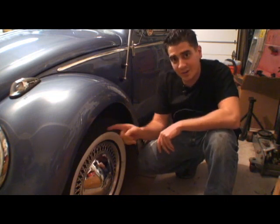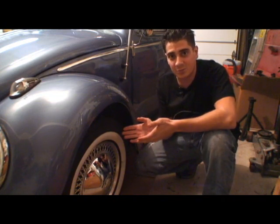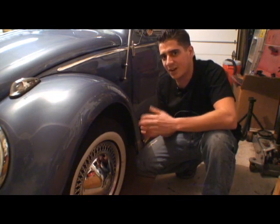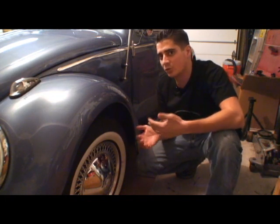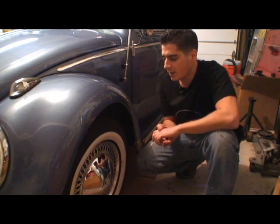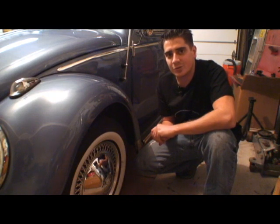These tires, when you get them brand new, will say 32 or 35 pounds of pressure, but that means max load. They're also factoring in cars that maybe weigh three to four thousand pounds or more. You have to remember Volkswagens weigh under 2,000 pounds.